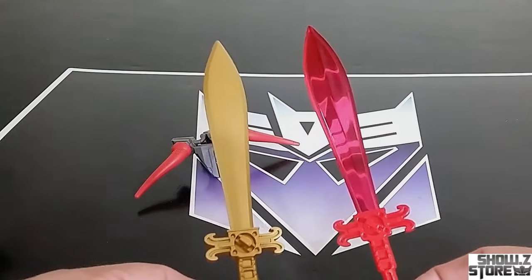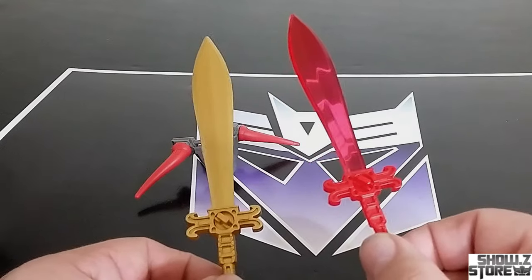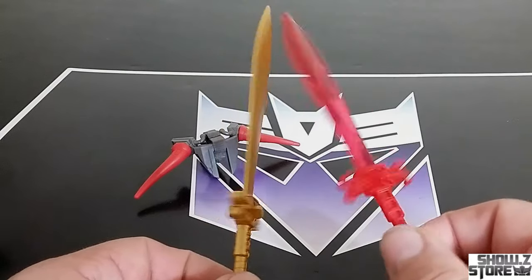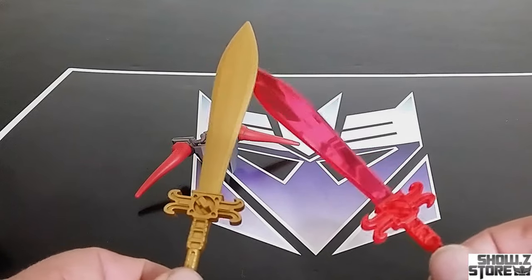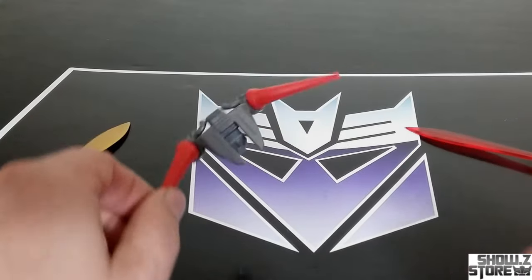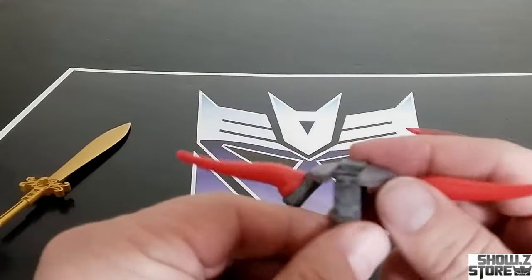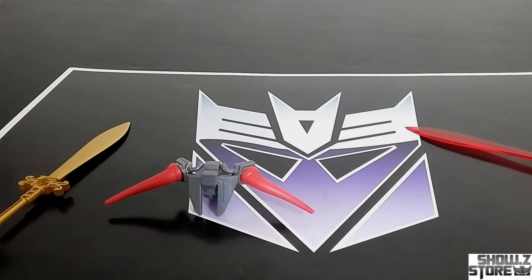You get two swords. The red one is translucent — transparent, you can see through it — and it's very reminiscent of G1. So why didn't he come with a sword originally? Keep the price point down, I guess. They should be coming with their swords; it's what they're known for from G1. So you get a gold one and a red clear one. The horns are replacements too: if you want red solid horns, these are the horn replacements, and they also double as a way to make a shield.